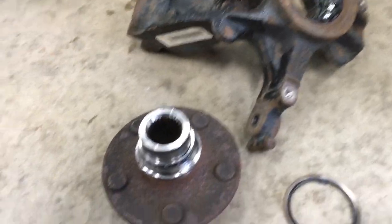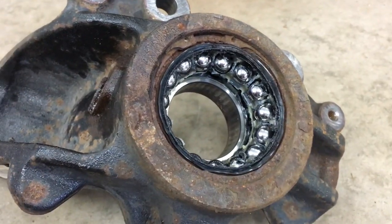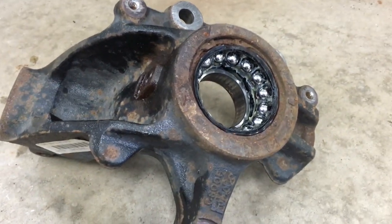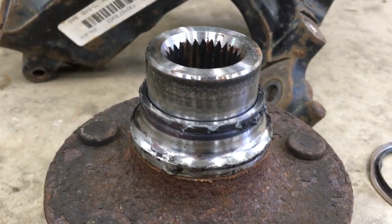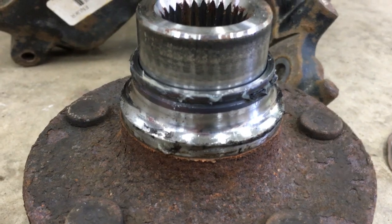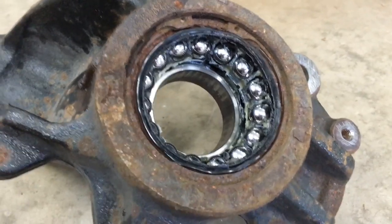Okay, so I pressed it off, but we ran into an issue — the bearing actually broke. Which is fine because we're pressing out the bearing anyway and putting a new one in. But that leaves me with a bigger issue: how do I get the race off the hub without damaging the hub? I'll have to figure that out. For now, let's just try to get this out of the knuckle.